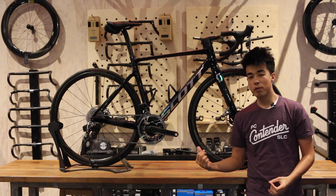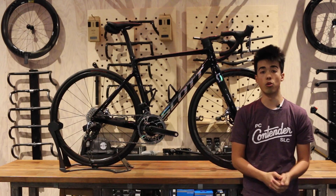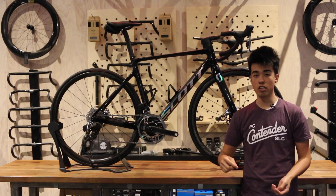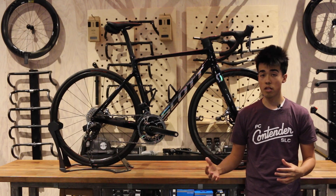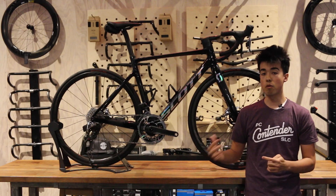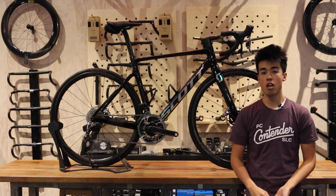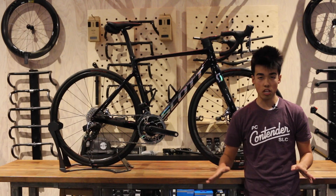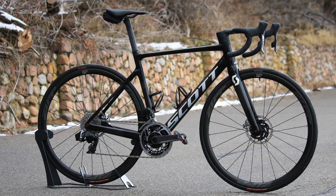I'm here today with the new 2020 Scott Addict RC Road Bike. This Addict RC is particularly interesting because it's a really good example of how the road bike market is changing as a whole. Over the past few years we've seen a substantial push towards wider tires and wider rims, more aerodynamic profiles, as well as greater integration and disc brakes proliferating through the road bike market. This one right here might be the ultimate example of such — and interestingly enough this is the Addict RC Ultimate, which weighs in at 6.9 kilograms or about 15 pounds, claimed and confirmed on our scales without pedals.